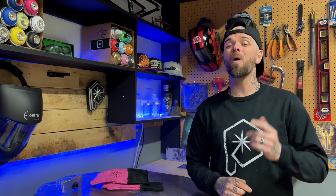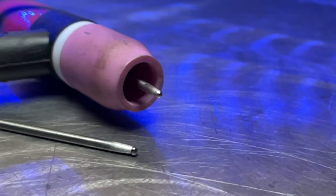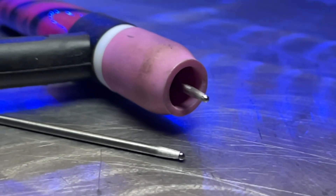However, the one thing I always recommend doing — let's just take a quick second — swap it out for a new one completely. Especially if I'm working with TIG welding thin material, I have zero tolerance for any kind of contamination on my tungsten.